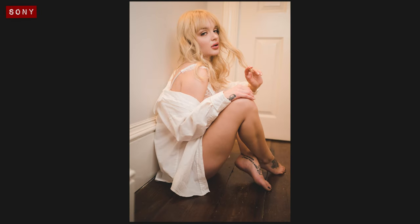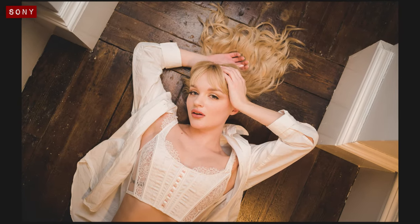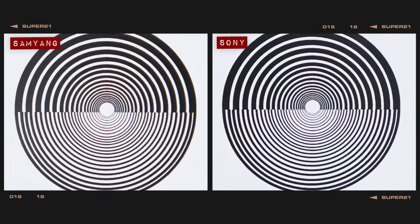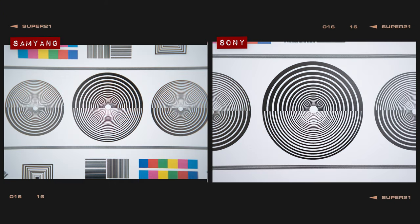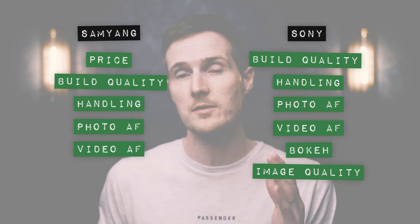As you can see from these example images, both lenses are more than capable of capturing stunning-looking portraits. When shooting at f1.8, at the centre both lenses are on par in terms of sharpness and contrast, despite the Samyang displaying a touch of coloured fringing. At the corners, the Sony is definitely the sharper option and doesn't have that coloured fringing issue. The Sony also has the benefit of focusing slightly closer than the Samyang, and is the sharper option when shooting wide open at close distance too. So for image quality, the Sony is the strongest contender and deserves the final winning point.